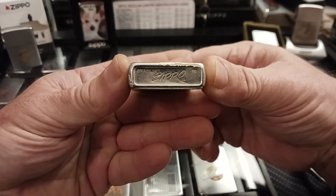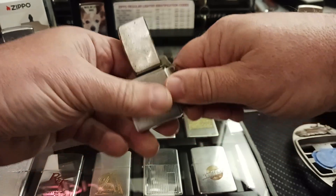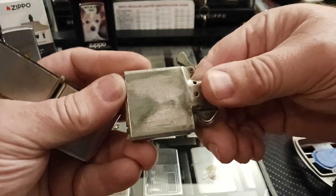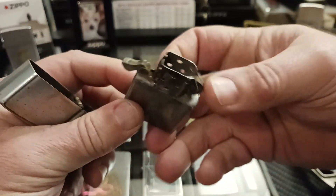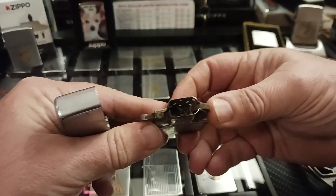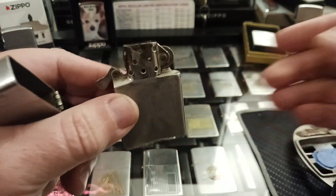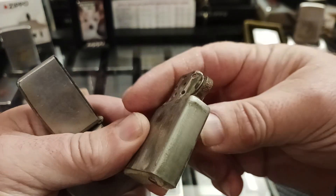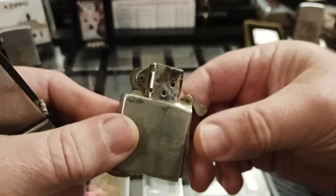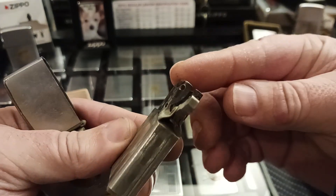You can tell from the bottom stamp it's a 1973. It's got a matching insert which is also really dirty and very, very rusty on the inside. You can't really make it out on camera here, but even the flint wheel is all rusted up. This is a little loose because it's very rusty in there as well.